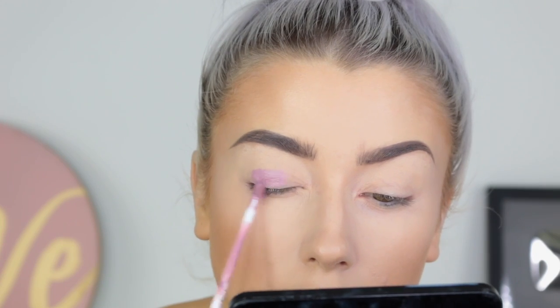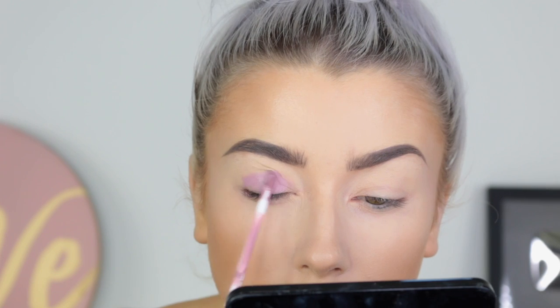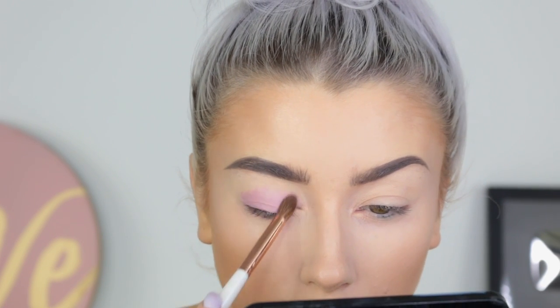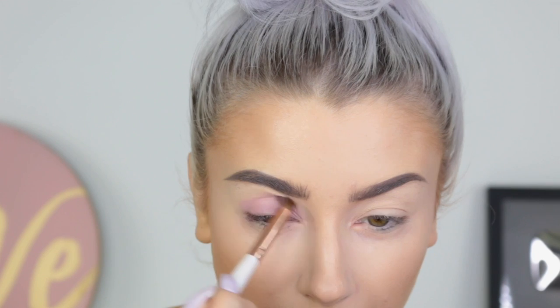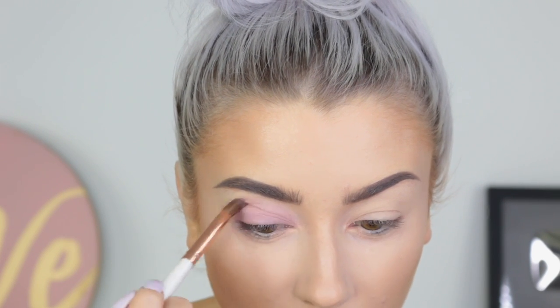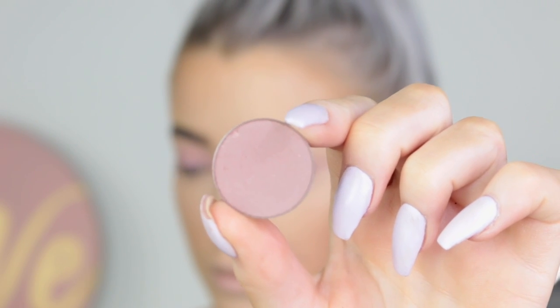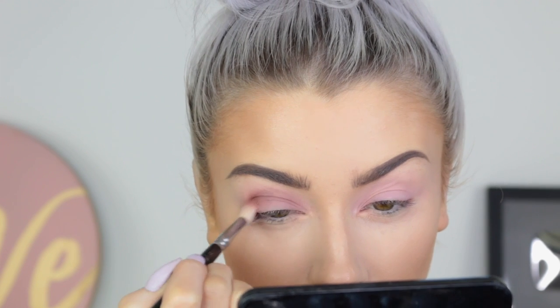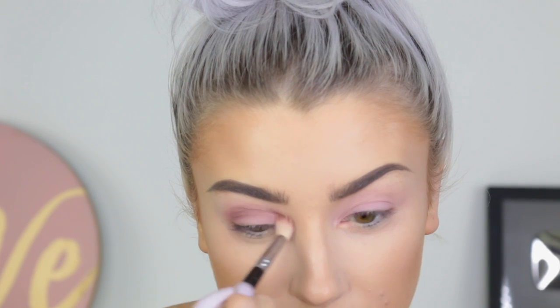For my eyes, I'm taking this Caffon D liquid lipstick called Requiem and putting it all over the lid and then blending it out with a brush. I just really like the tone of this colour and felt like it worked with the eye look I wanted to do. This eyeshadow is an Anastasia Beverly Hills shadow in the shade Dusty Rose — probably one of my favourite cooler tone shadows.